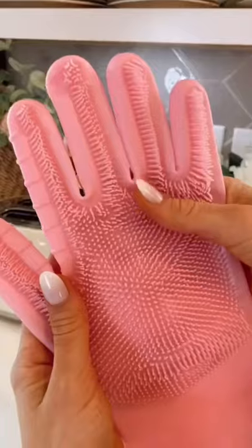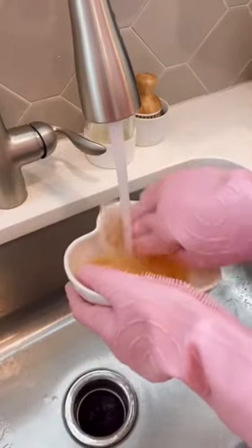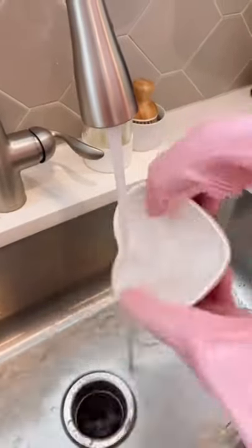These sponge gloves protect your hands while cleaning and double as sponges. The gloves are heat resistant, so you can use hot water to clean with them.